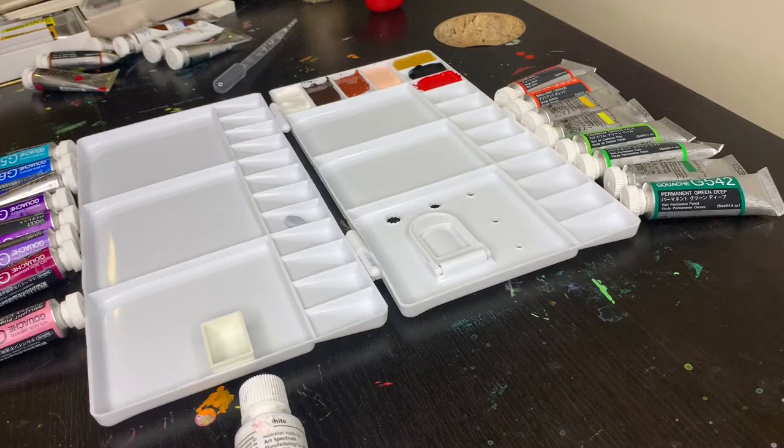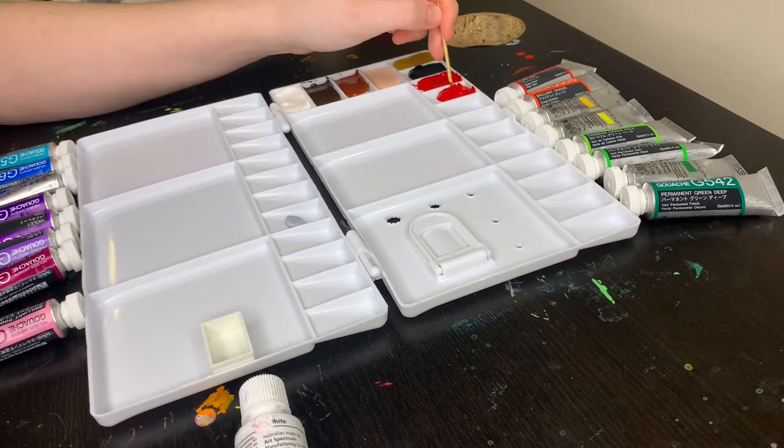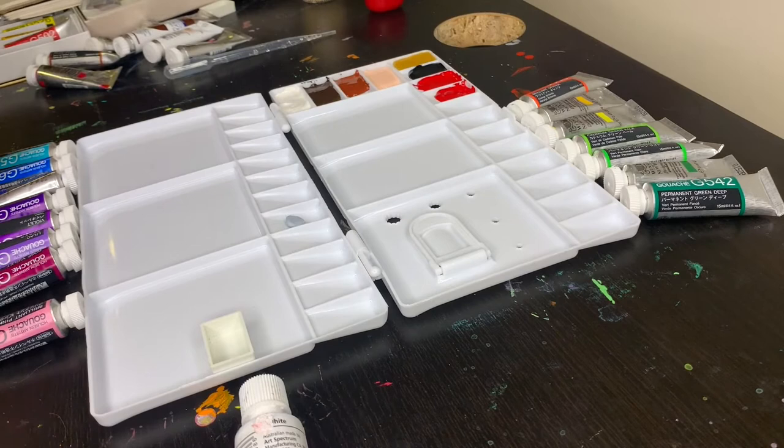Next up we have Holbein's carmine. I believe this color doesn't actually have carmine in it, but I'd have to double check — I know their watercolor version doesn't. This color is also a cool-toned red, but it is a lot deeper and has much less of that pink tone to it. When I tried to pick between this and the Winsor & Newton primary red I simply couldn't, so I rearranged my palette to fit both in.